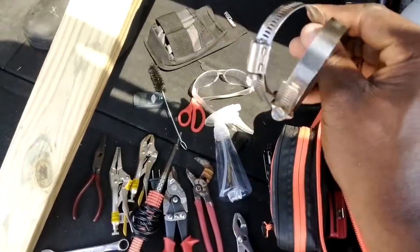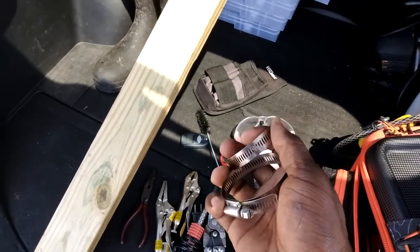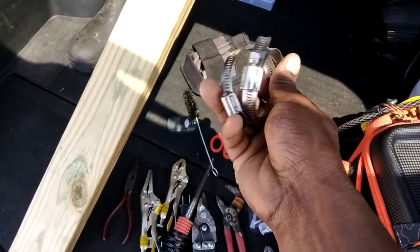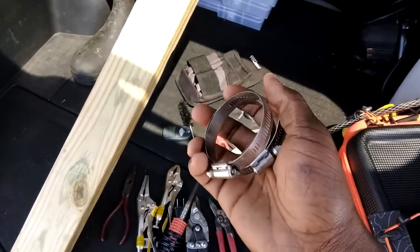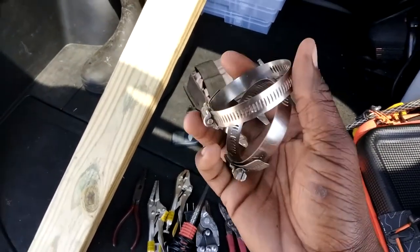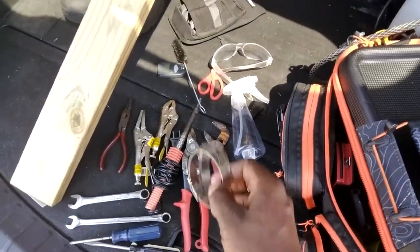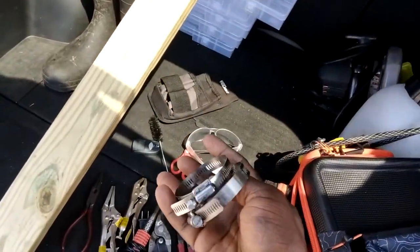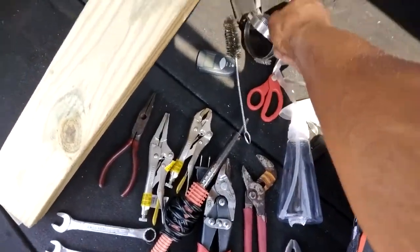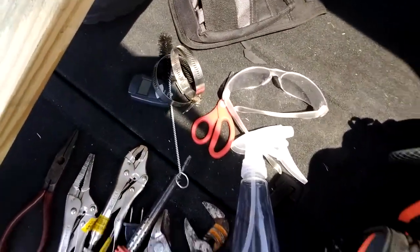Sometimes you deal with irrigation systems, so you've got to have these for PVC pipes. I remember one time I ran over one with a lawnmower — that wasn't pretty. It's good to have these things; I rarely use them but there are applications where you might need those.